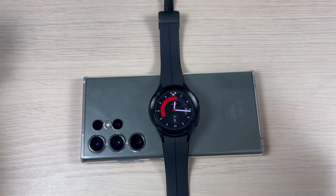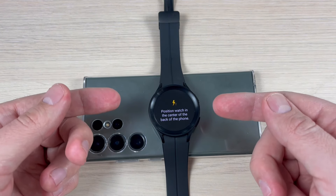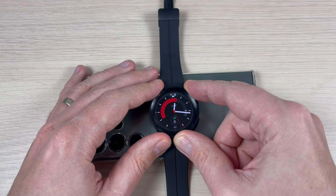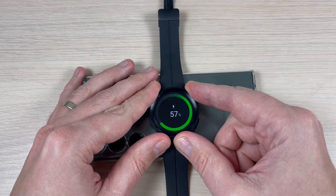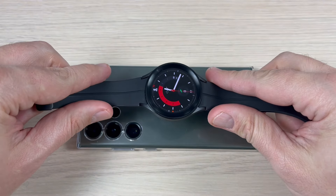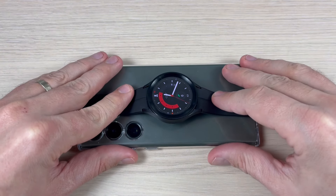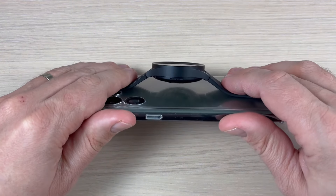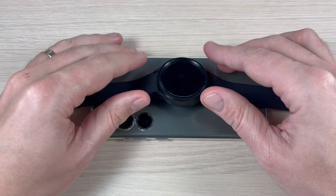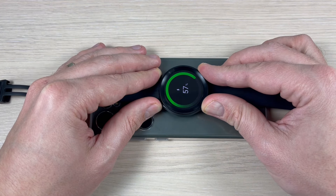This is good, but if I remove my hands nothing happens again. Now let's push it again and now it's charging again. Now let's see if I put the watch in this position — nothing happens again, and now let's push it and now it's charging.